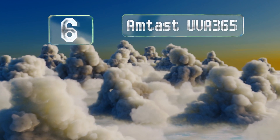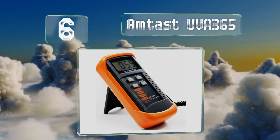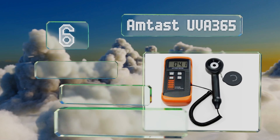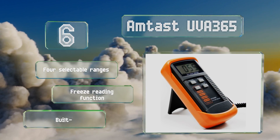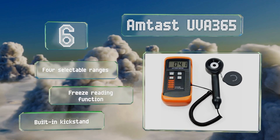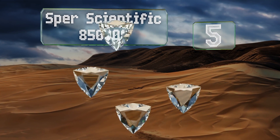Moving up our list to number six, the AMTAST UVA 365 can take up to two samples per second, which for all intents and purposes basically translates to instant measurements. If you're trying to check wavelengths outside of its capabilities, it'll give you an over-limit indicator. It offers four selectable ranges, a freeze reading function, and a built-in kickstand.